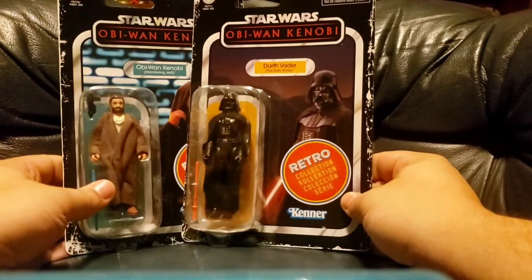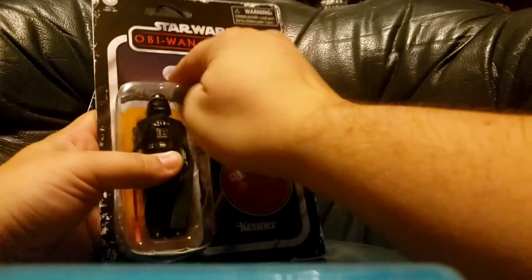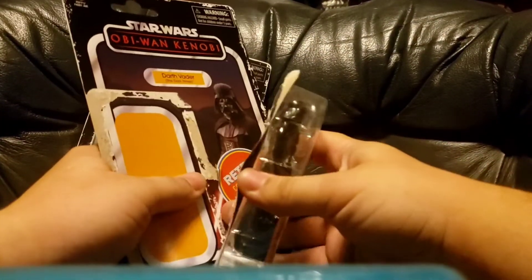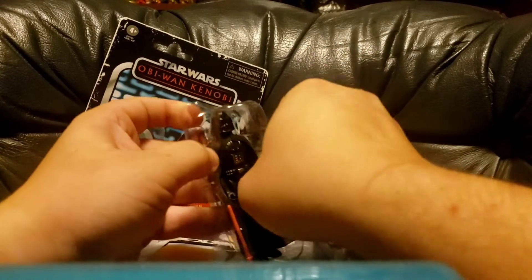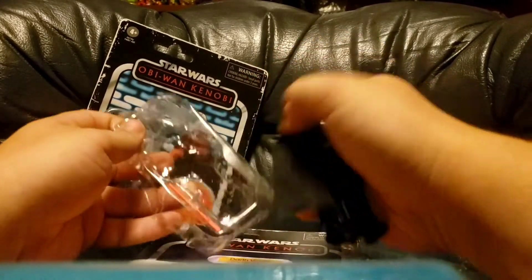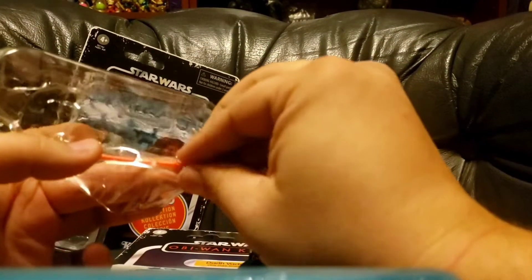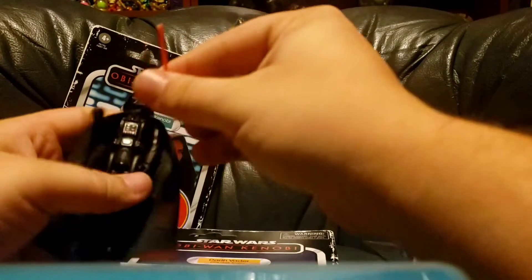We're going to go ahead and open these guys up and take an even better look at them. Oh, there's that precious sticker. You got this little plastic loop right here. And you've got Vader freed.